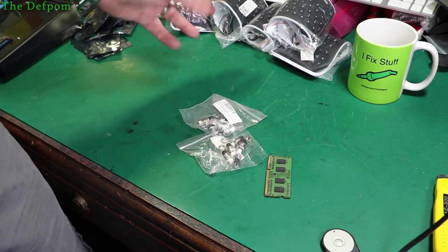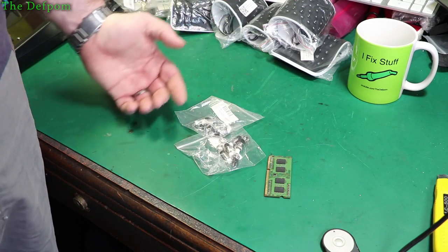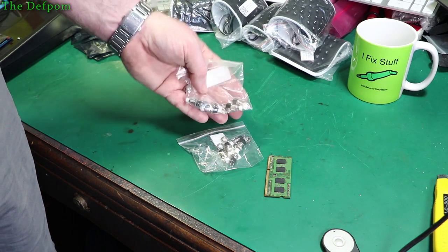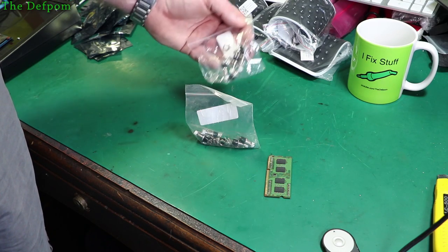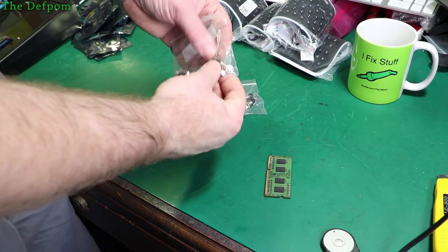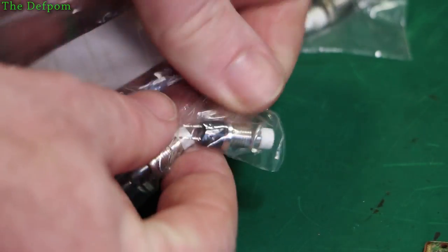These also took ages to arrive — I mean, these are things I purchased before Christmas. The Chinese New Year, the Spring Festival, has finished now, although there's the current situation going on over there which is causing problems. I ordered these before Christmas and it's taken basically two months for them to arrive. And guess what — I don't need them now. But I'll probably use them for something. These are just little momentary switches, single press buttons, single pole. Simple things, but handy little things to have — I've used these in lots of things over the years.